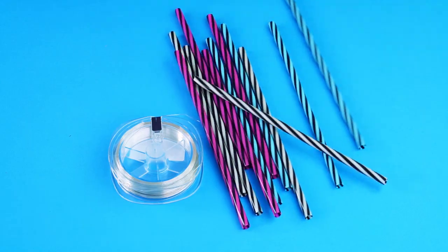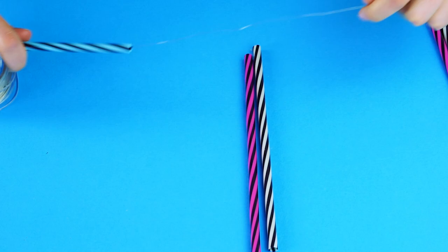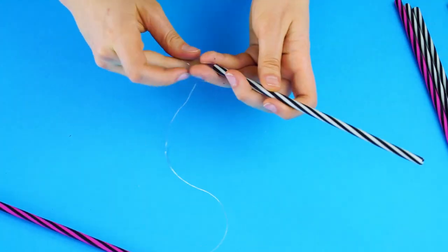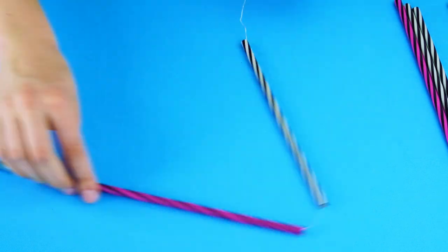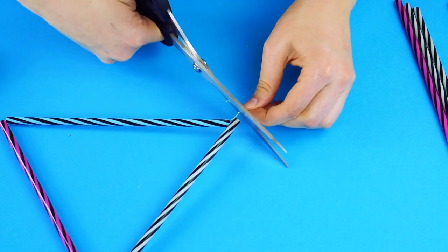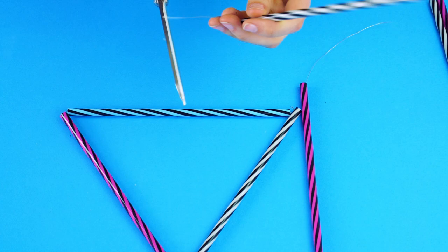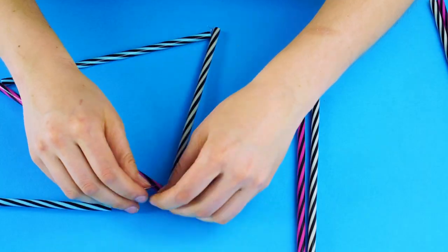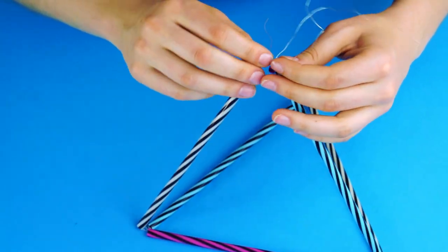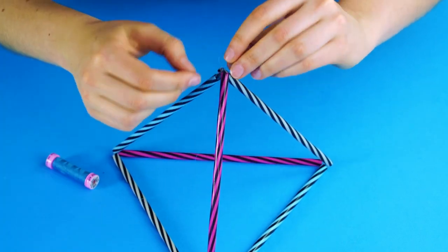Straw Mobile: Did you know you can use colored straws to make an awesome geometric mobile for your room? All you need are some straight colored straws and some clear fishing wire or fishing line. String the wire through three straws and fasten into a triangle shape. Next, attach a straw to each joint of the triangle and bring them all together to make a pyramid shape. Hang this to your ceiling with some fishing line for a modern and colorful decoration.